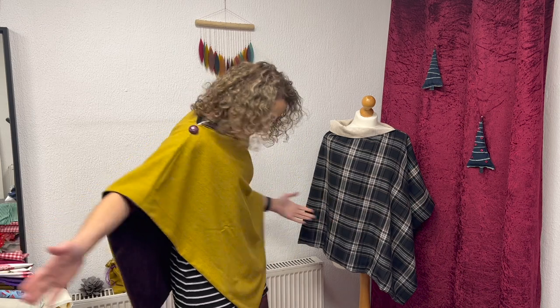Hey everyone and welcome to the Saturday Morning Sew Along. Today we're going to be making one of these fabulous ponchos. They're super quick and super easy and I'm going to show you how to do it today.